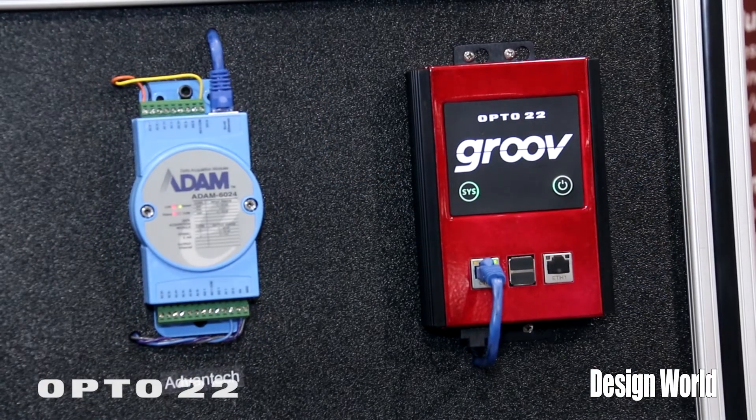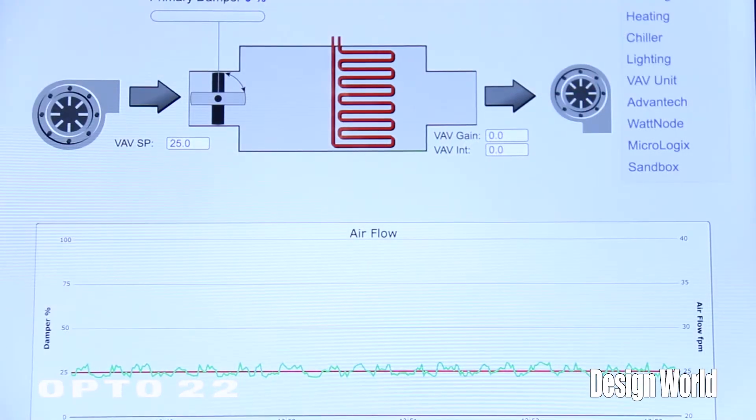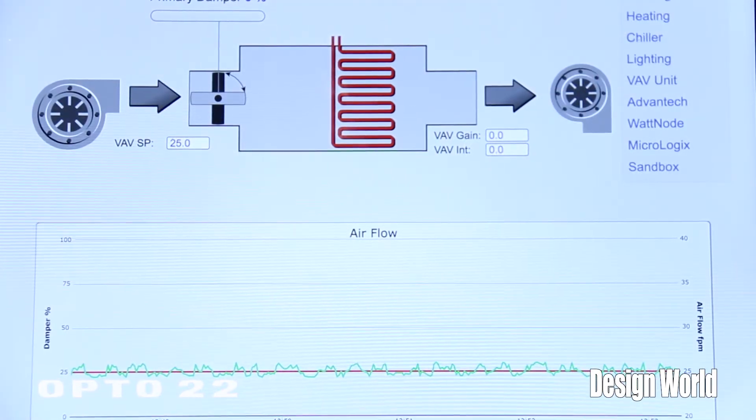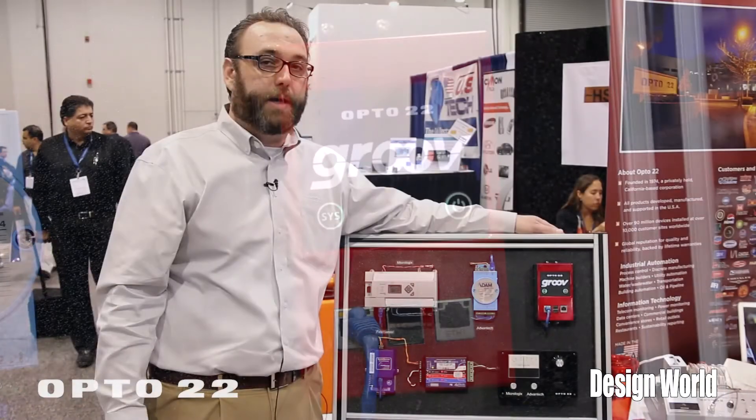It's a real quick and easy way to add mobility to your system. So if you're an OEM or a system builder looking to add mobility in just minutes without having to do any programming or software development work, Groove is the way to go to get it quickly and easily up and running.